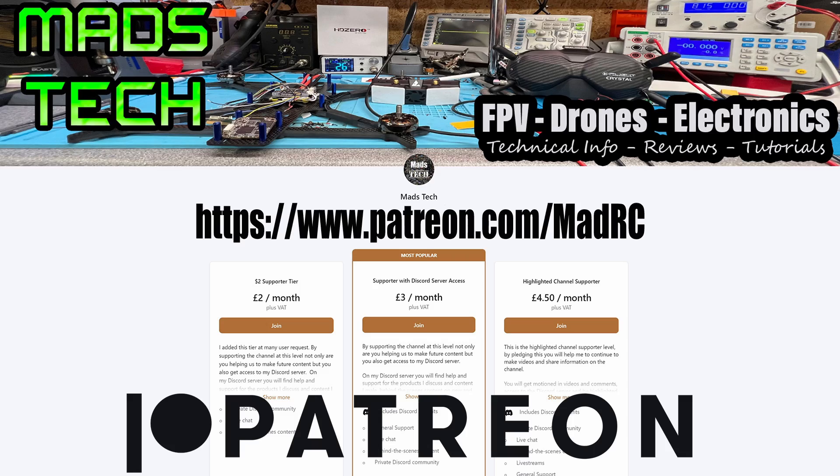That's it from me on this one. I hope you found this video useful — please do let me know what you think in the comments, and if you have any questions, put them down below. If you're interested in supporting the channel, there will be links to my Patreon and Buy Me a Coffee. A massive thank you to all of my Patreons — we would not be able to keep doing this without your support. Anyway, that's it from me. Stay safe, I'll speak to you soon.